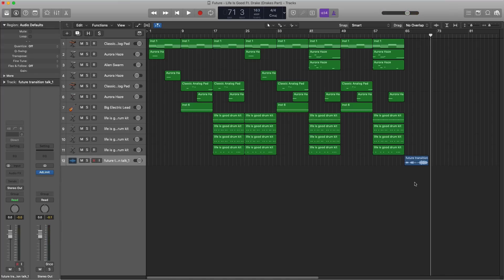So that right there is Future's track Life is Good featuring Drake — Drake's part. Stay tuned for Future's part coming out soon. For Logic users, I'm going to save this entire session and place it as a downloadable link in the description box below. For non-Logic users, I've got your back as well — I'm going to export the mini stems, audio stems, and include the drum kit you heard, and you can find all of that in the description box as well. If you have any questions, let's chat in the comments below. If you liked this video or found it useful, remember — thumbs up, share, hit that subscribe button, and we'll see you on the next one.